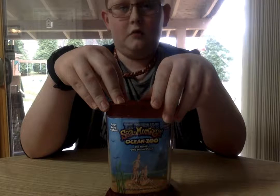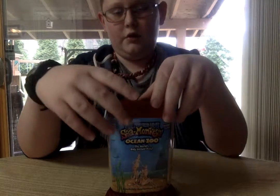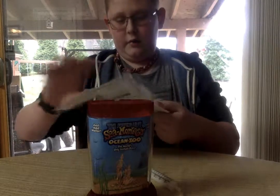I'll make another video about this, putting all the stuff in. But for now, I'm just going to show you what I got. It came in this little packaging. They're my directions — I'll be taking care of them.